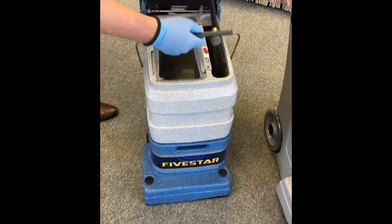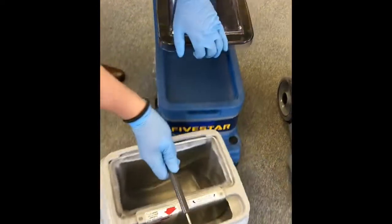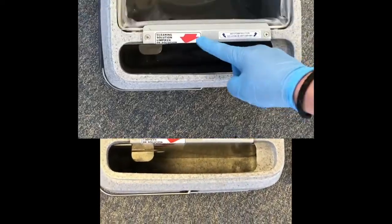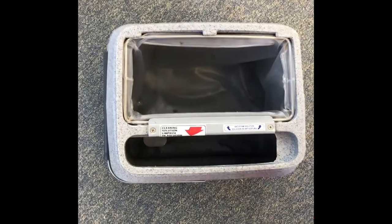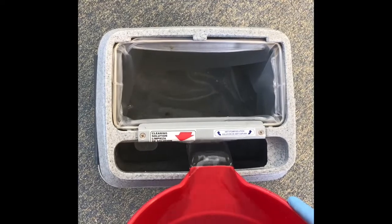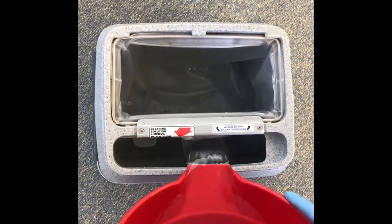The patented bucket is easy to lift off, fill and empty. It contains both the clean solution as well as holding the waste water in the bladder tank. The cleaning solution goes into the tank marked with the red arrow, and the recovered waste fills the other tank.